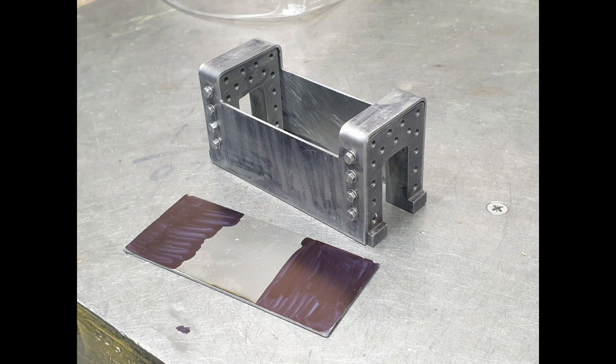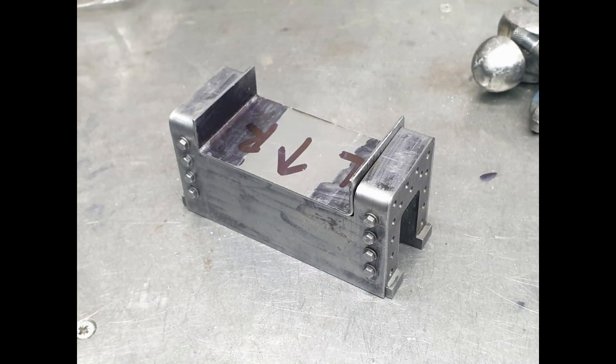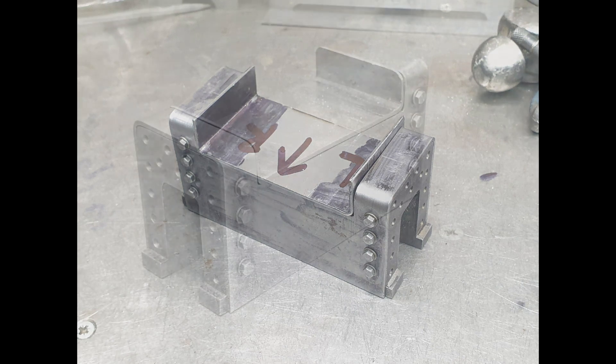The section in the middle needs to be filled in, so I also cut out a small piece, bend that to shape, and then use my preferred approach of TIG welding to fix it in place.